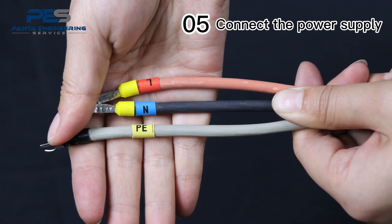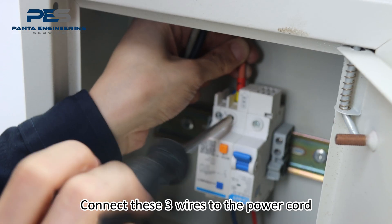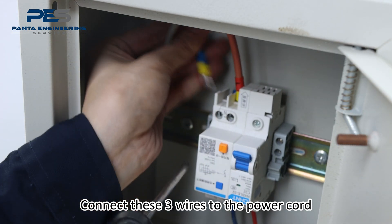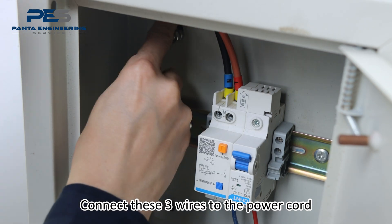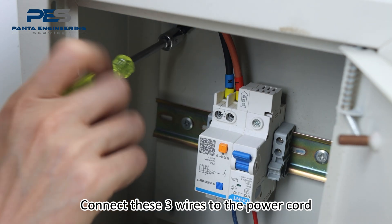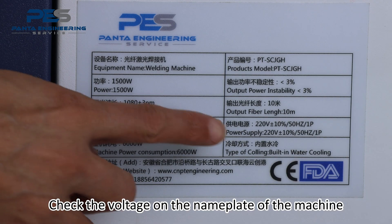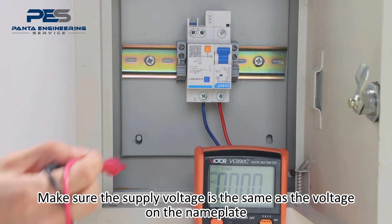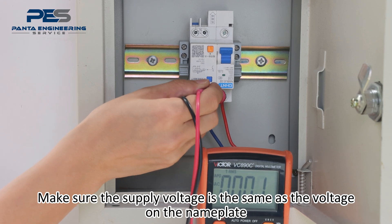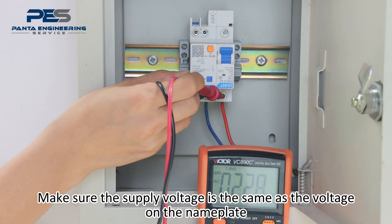Connect the power supply by connecting these three wires to the power cord. Check the voltage on the lamp plate of the machine and make sure the supply voltage is the same as the voltage on the lamp plate.